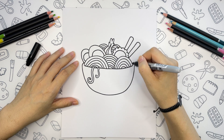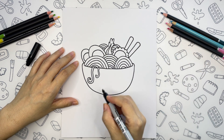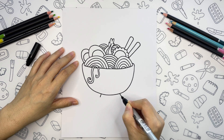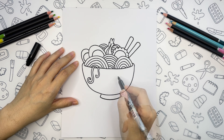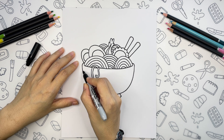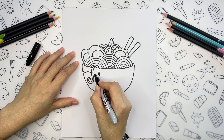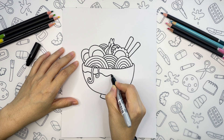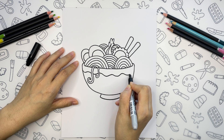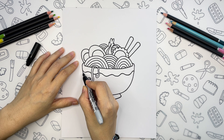And now we can finish the shape of the bowl with small curves on the sides. Let's add the bottom of the bowl — two lines and a curve. I want to add some ornament on the top of the bowl, so let's draw a wavy line and one more matching line below.